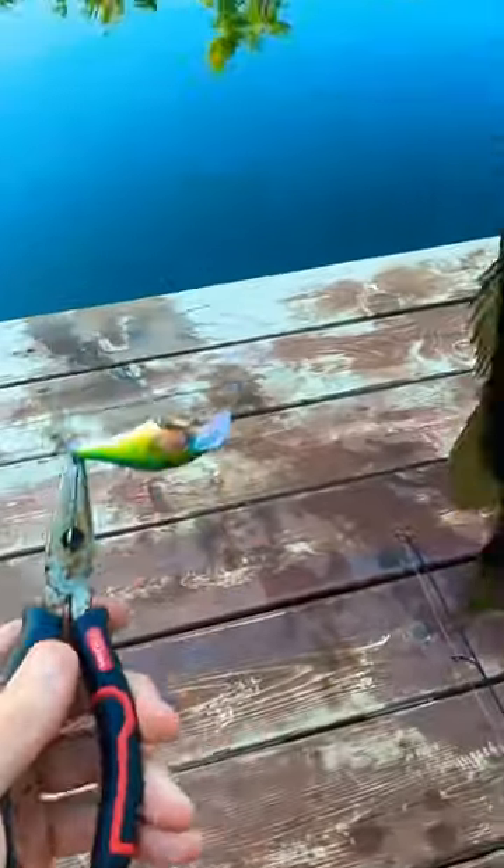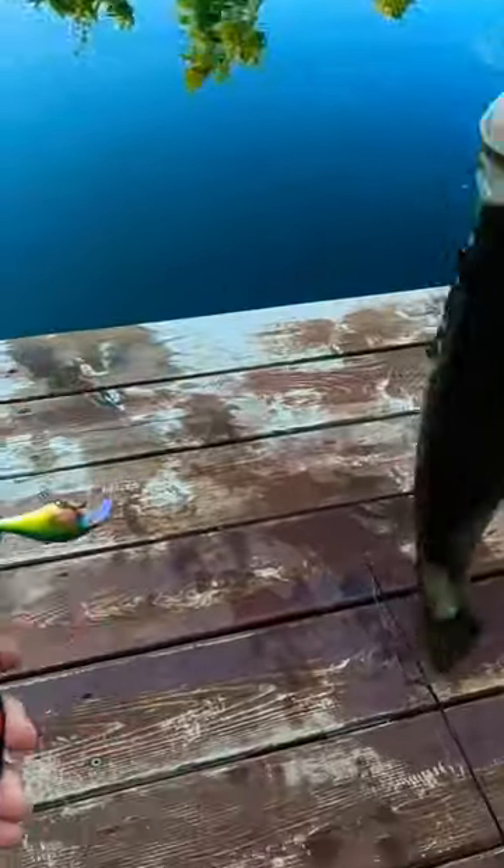Well, there you have it. Nothing like painting your own lures and catching a nice bass.